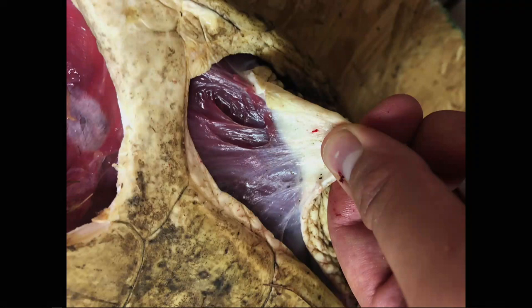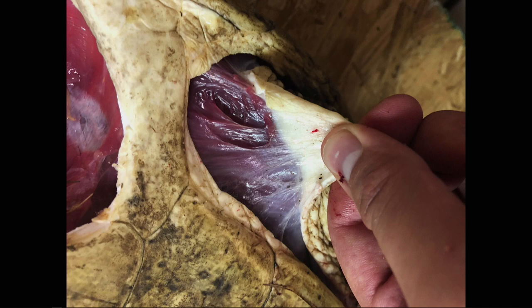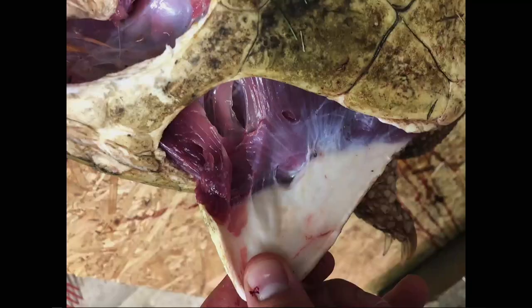First step after you hang it: take your really sharp knife and go along the whole outside of the shell. Anywhere there's skin, you're separating the skin from the shell. Then you take it and pull it down — you can see all these little sinewy things — and you run the knife right where the skin meets the meat. It starts to separate, and you get all the way down to the fingernails, which they've got huge fingernails on all four feet.